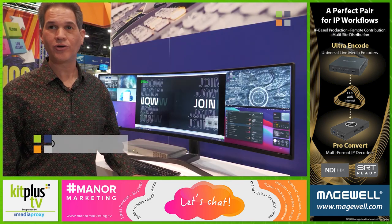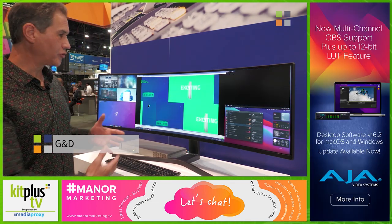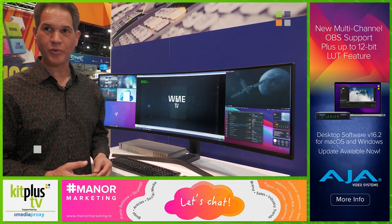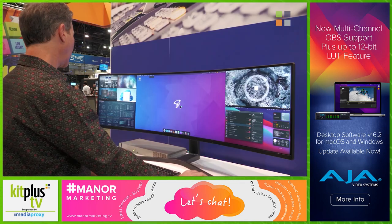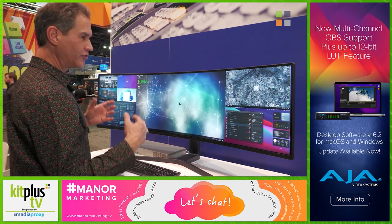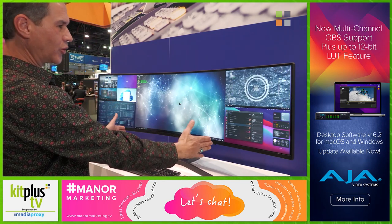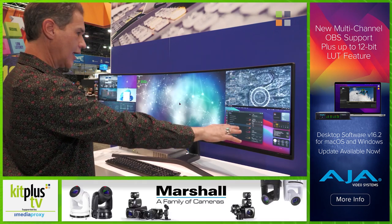I want to introduce you to our new Personal Workplace Controller. This is basically a multi-viewer — up to 26 inputs — that gives you full KVM control. That gives me the flexibility to operate real-time several devices. I have a primary workspace, and I can be watching for alarms or errors elsewhere here.